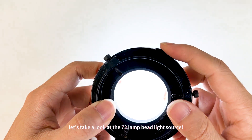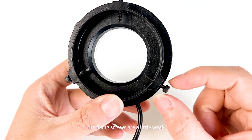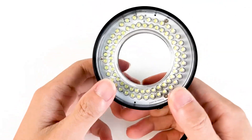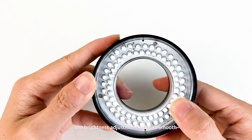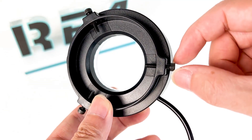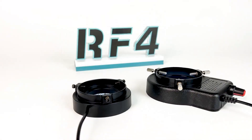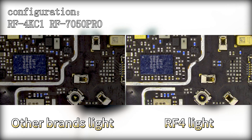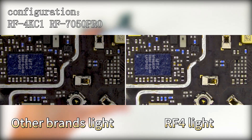Then let's take a look at the 72 lamp bead light source. Although it is light and compact, the number of lamp beads is small, the fixing screws are a little weak and it is a little difficult to tighten. Moreover, the brightness adjustment is not so smooth, and it doesn't feel as comfortable without the RF4 lamp.